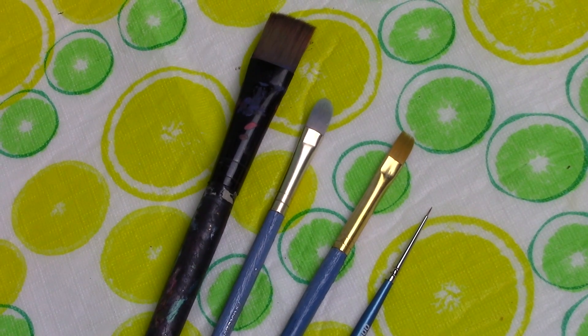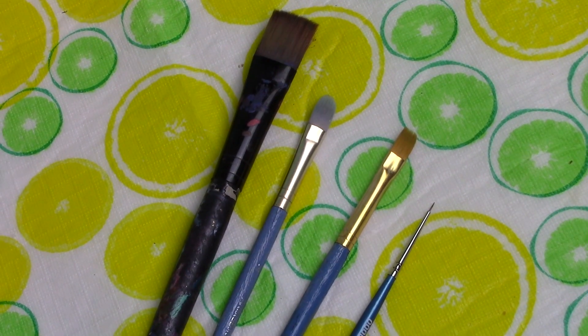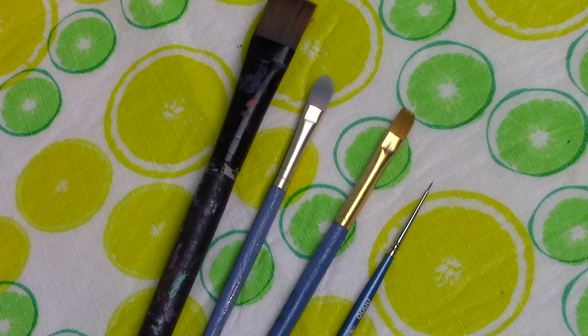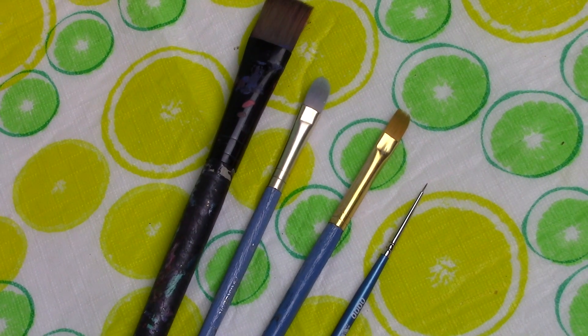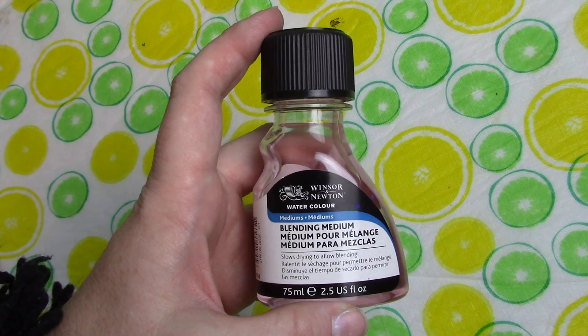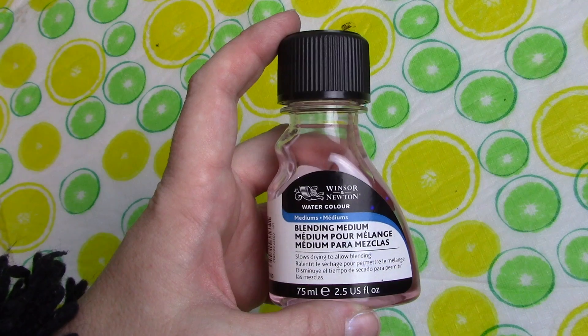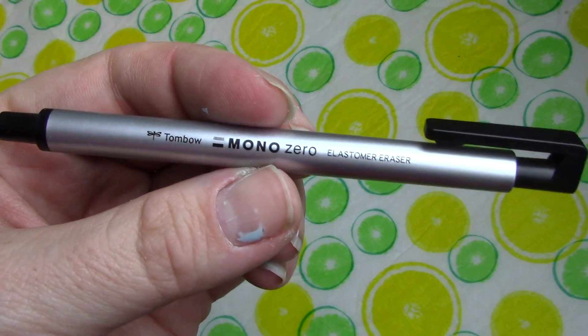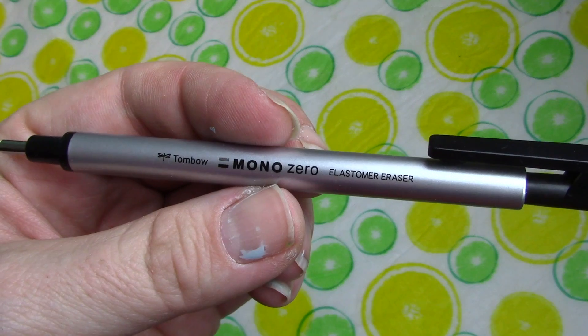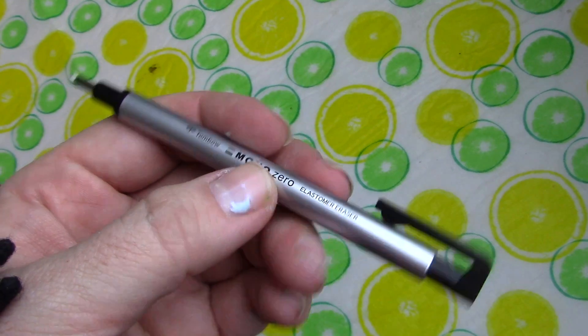I've got a bright brush, I believe it's number six Royal and Langnickel. I've got a filbert brush, a flat brush, and a Cotman triple-quadruple zero — a little itty-bitty brush. I'm using the Winsor & Newton blending medium just here and there to smooth things out; it's an awesome medium. And the most awesome Tombow Mono eraser — it is so great for getting into those tight little spots and lifting highlights in the end.